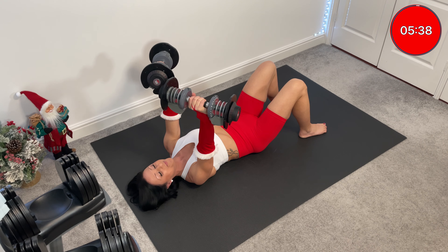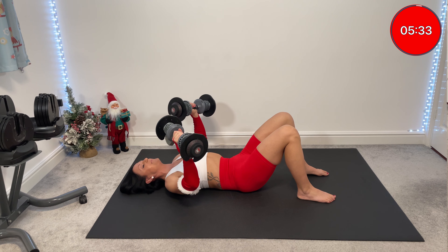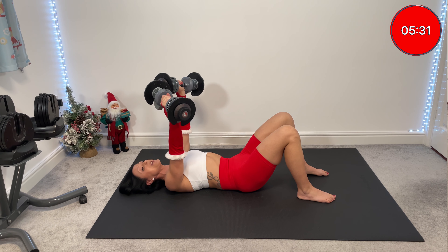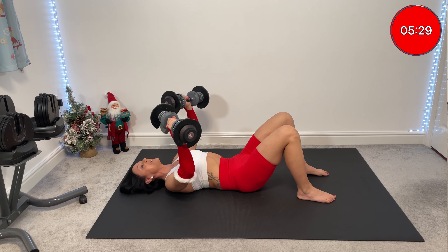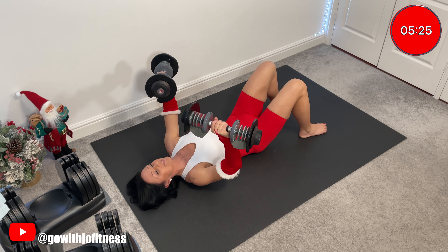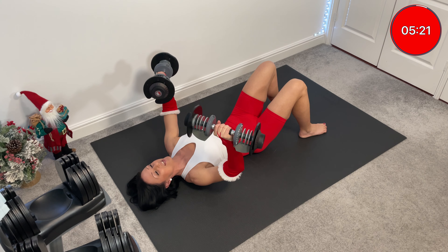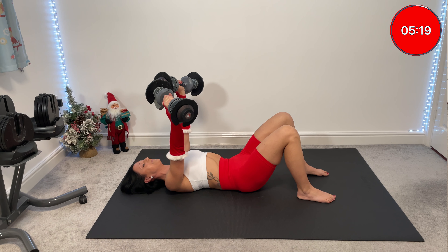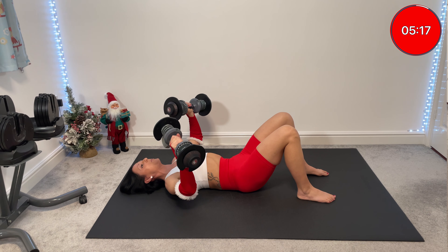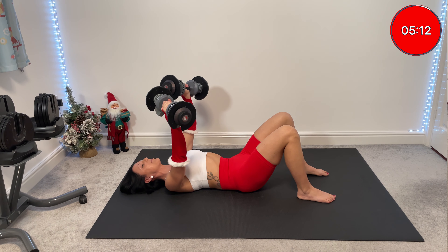One more. Elbows underneath your wrists. Three and one — we go down, down, down and up. Keep going. Hands will change. Quick down. Hold. Slowly up.